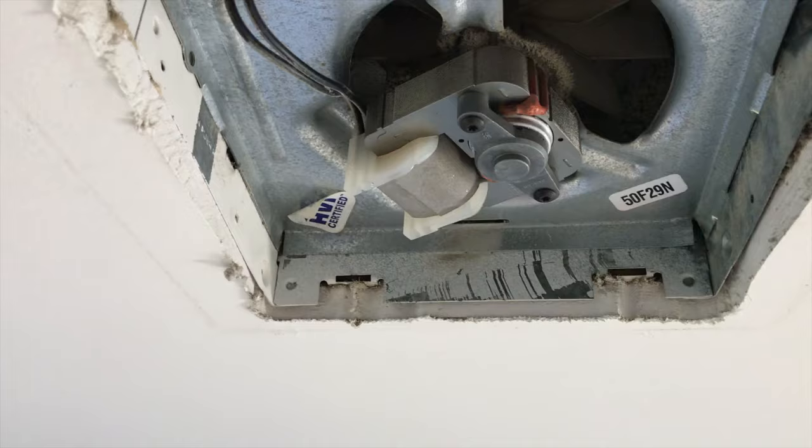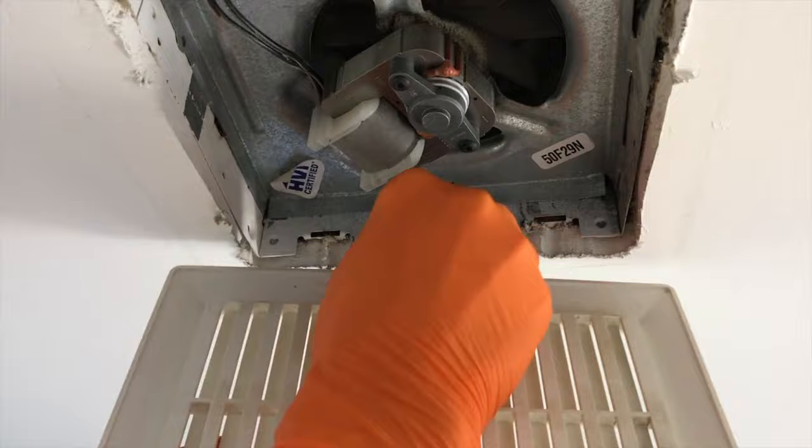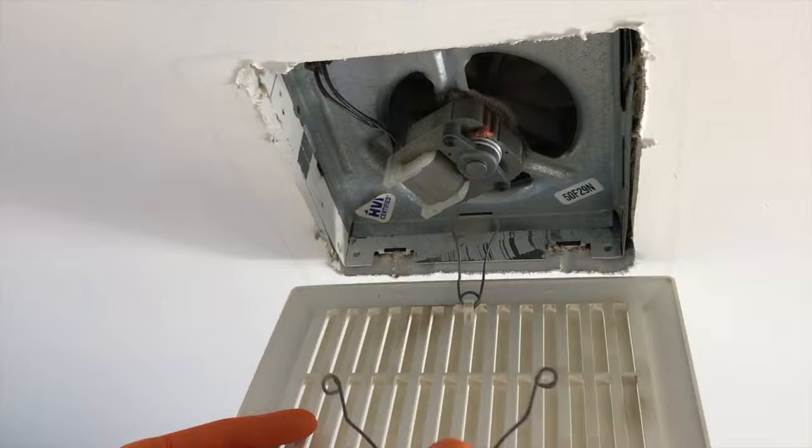From here, carefully plug the connection point back into the upper outlet, then go grab the cover panel. These inner slots are where you connect your prongs. Compress them and carefully insert those tips into the slot — you will do this for both sides.